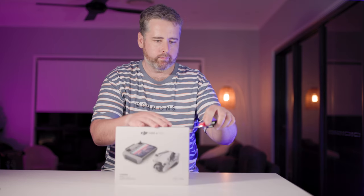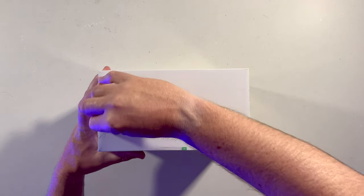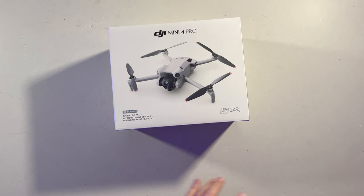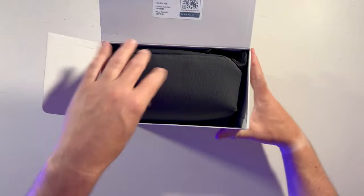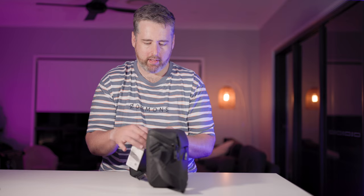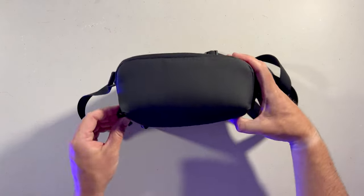Let's open her up. You get your quality assurance sticker — make sure no one's opened it at the shop. Inside we've got the bag; it looks to be the same bag as the Mini 3 Pro. I'll just take this little strap off and unzip it.